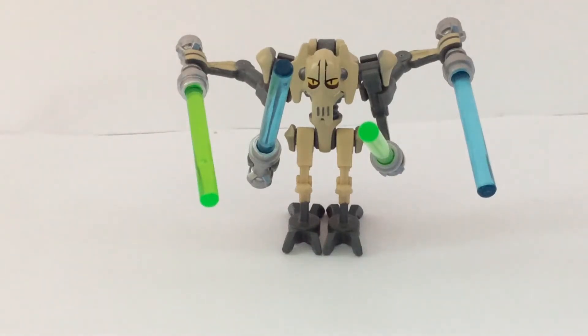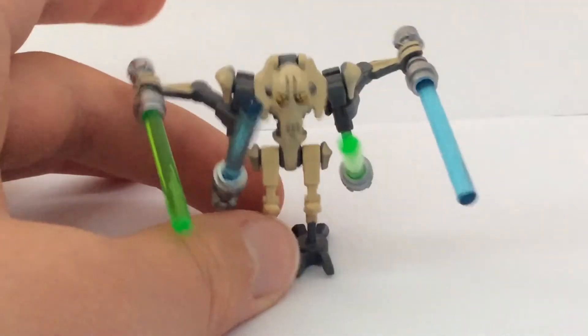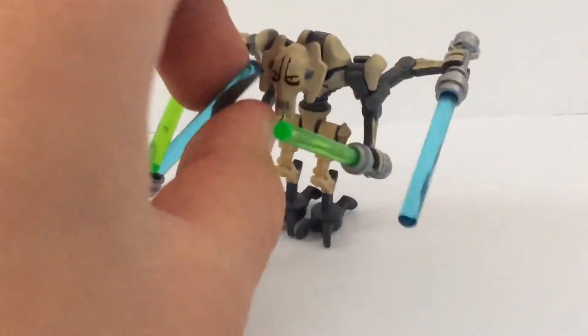Hey, it's Zach Brooks here, and today I have another video. This right here is a normal LEGO General Grievous minifigure. I guess it's a pretty good minifigure.